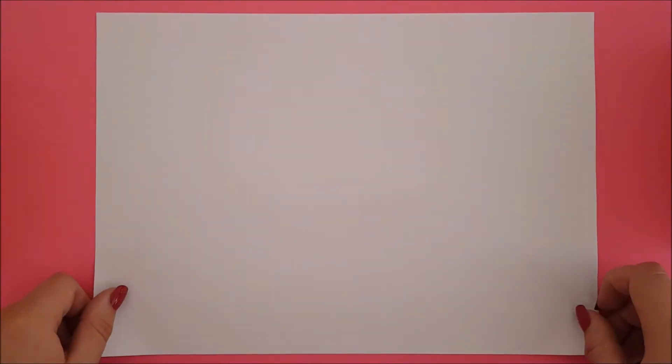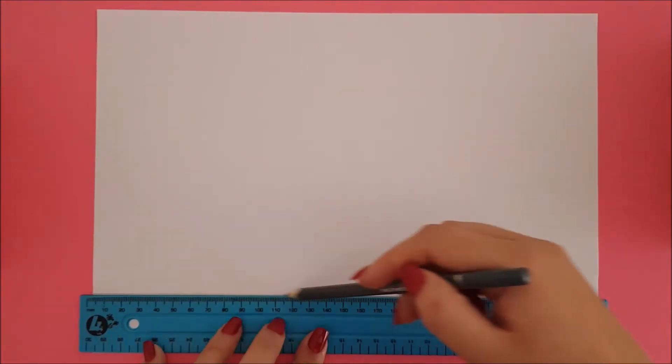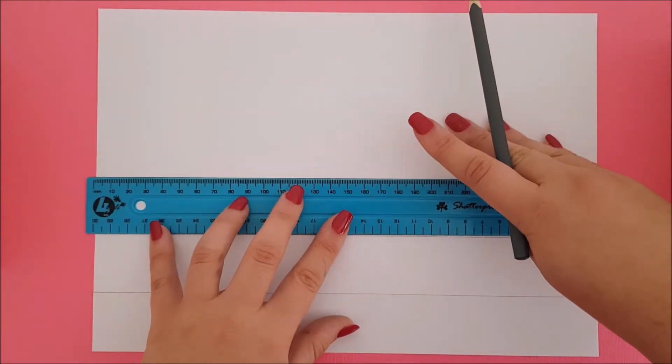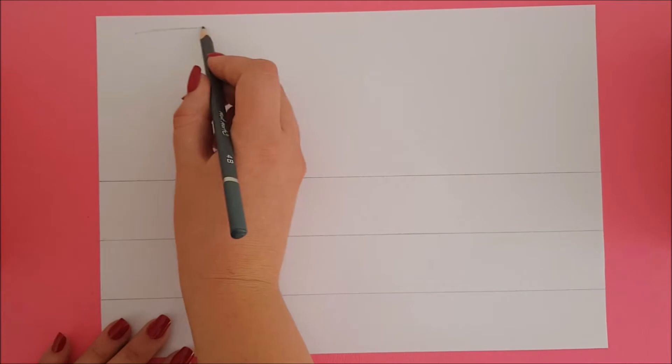Let's begin with our first piece of paper. For the first method we are going to make three serviette rings. Take your ruler and rule three lines across it. When you are ready, draw three wine glasses.